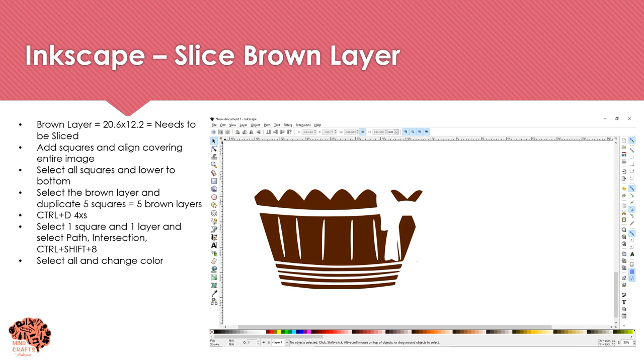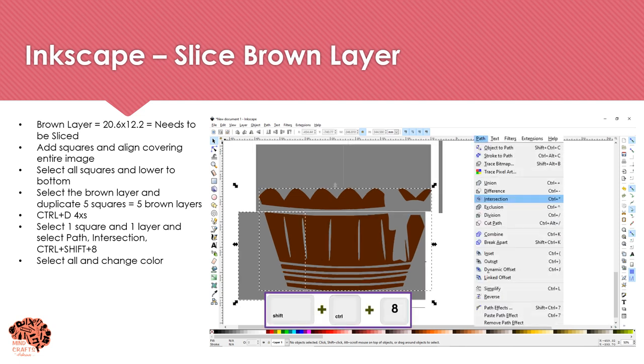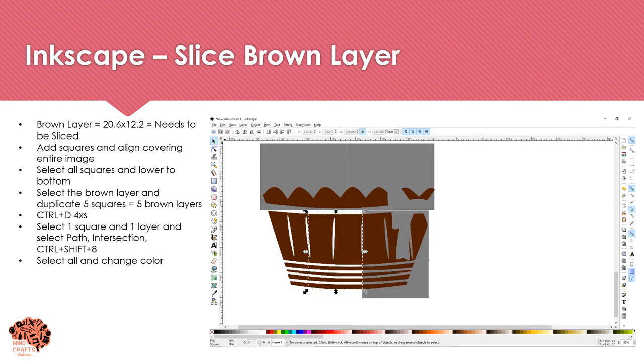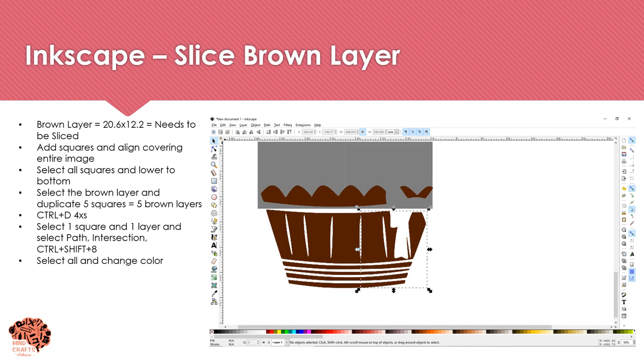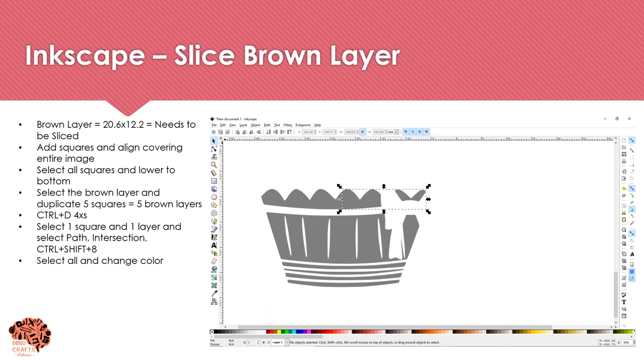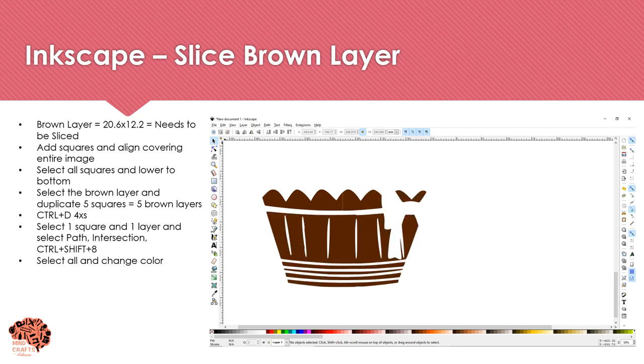Now I'm going to slice the final brown layer the straightforward way by creating squares and covering the full image. I'll move those squares to the background, bring my base to the front, and duplicate that base four times to have one per square. Then I'll do my slice process: select one square and one base, intersection, then continue with next square, next base, Ctrl+Shift+8, repeating until everything has been sliced. Everything turns gray, so I'll select it all and change the color to brown — now you can see each piece sliced individually.